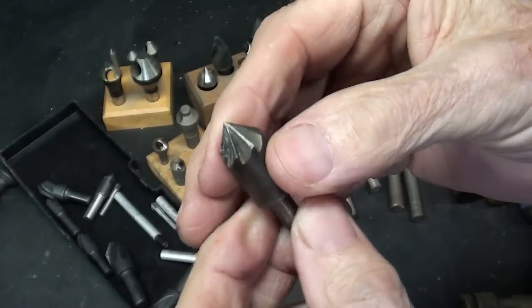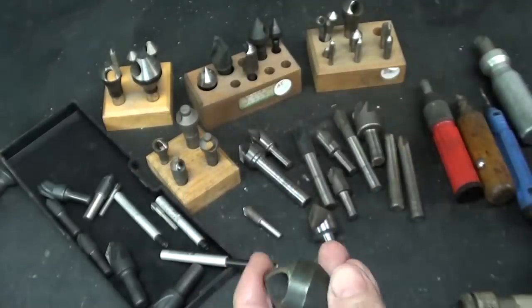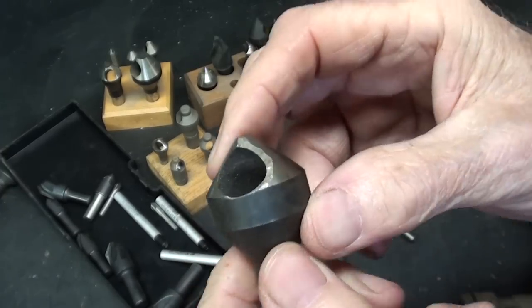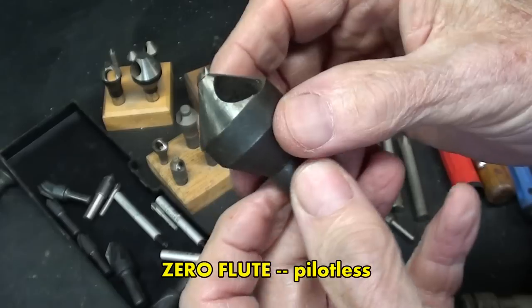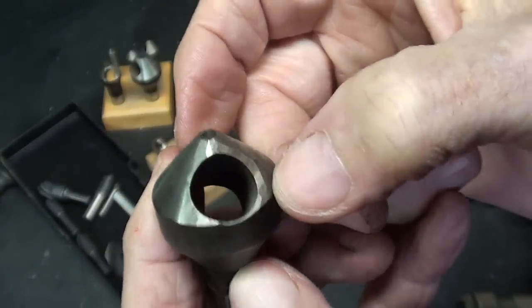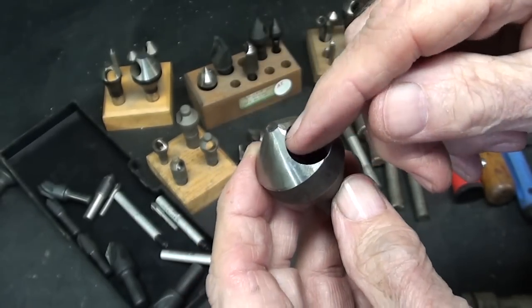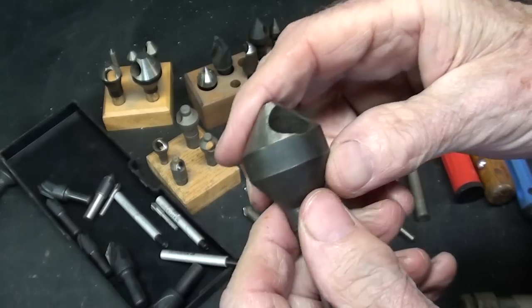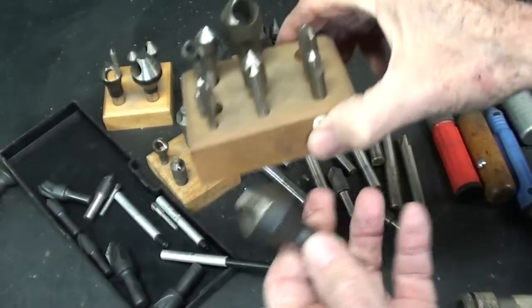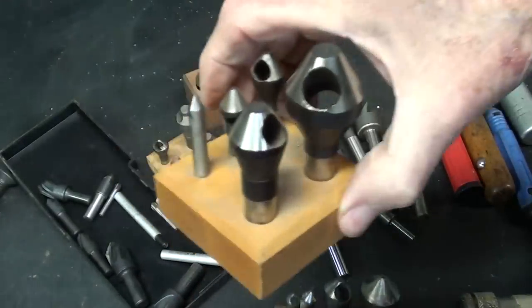I neglected to show you an 8-flute. Notice the reduced shank here on this particular one — this is a popular type of countersink as well. It simply has a hole drilled through, and you can see where someone has put more relief right here. I've read in catalogs that you can sharpen these with a little Dremel tool; I've never done it and would think it would be difficult. But I rather like this type, and I do have several of these — here's a whole set of them.